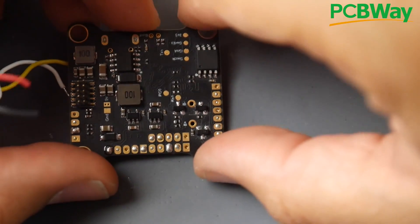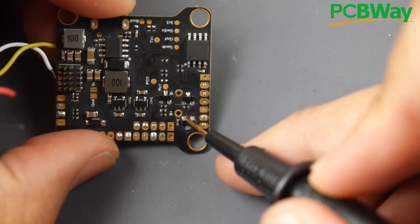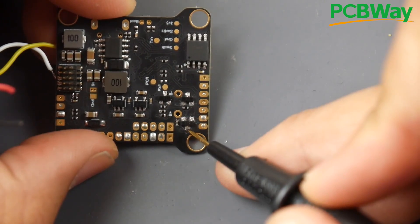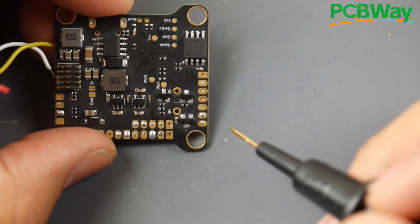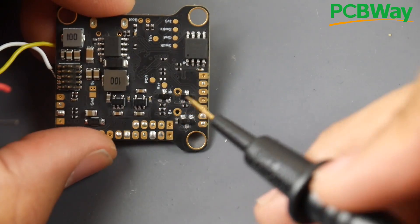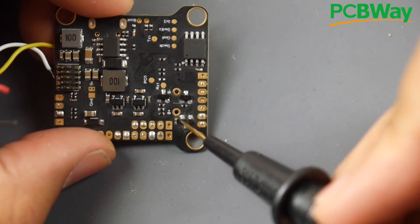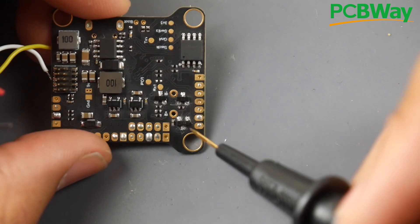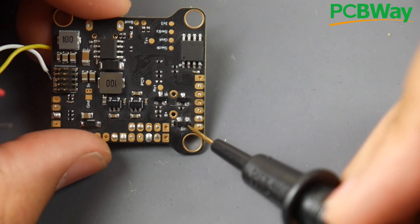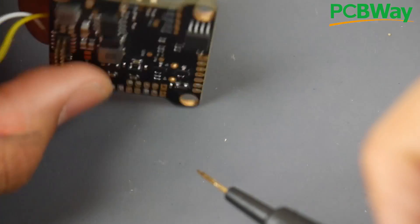If you just want it to work quickly and don't care about Betaflight, you can remove this diode and bridge the 5-volt-regulator leg with the output leg. If later you need to program it, remove that bridge and bridge the USB leg to the output instead. You can still connect USB when bridging, and it'll be fine — but if you bridge only the regulator side, you need to supply 5 volts or battery power to the flight controller to program it.